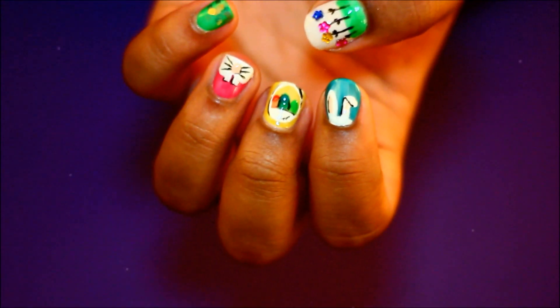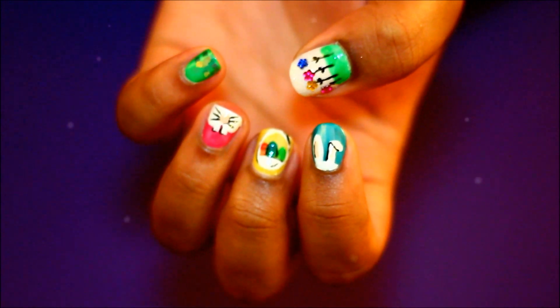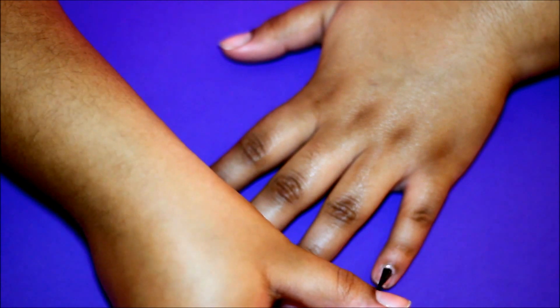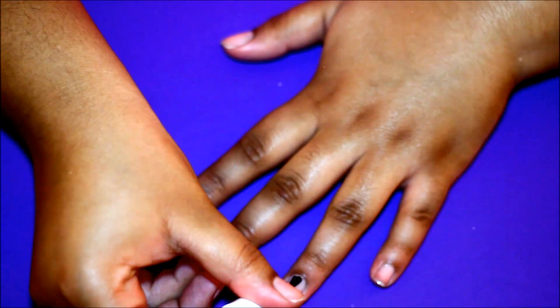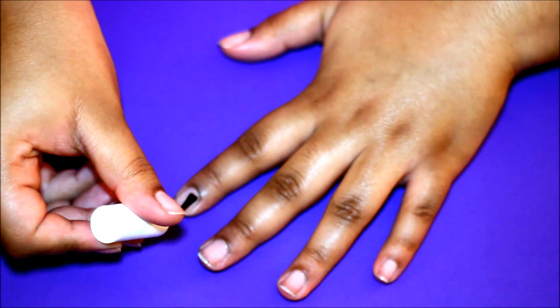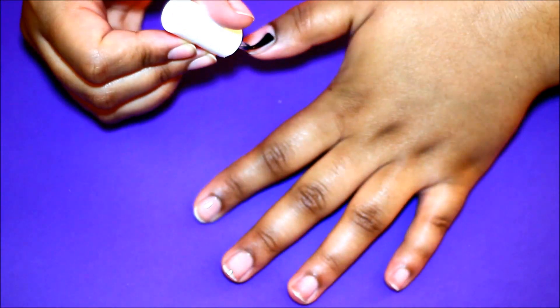Hello everyone, I'm Diverse Diva and thank you for joining me today to learn how to do this Easter Bunny pop art nail design. To start, I'm going to do a base coat to protect my nail and allow the polish to go on smoothly, and this will also help it last a little bit longer over time.